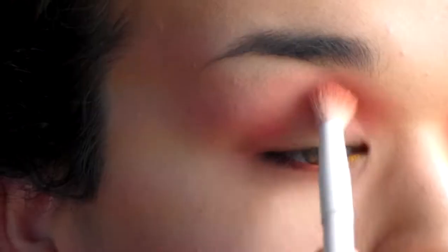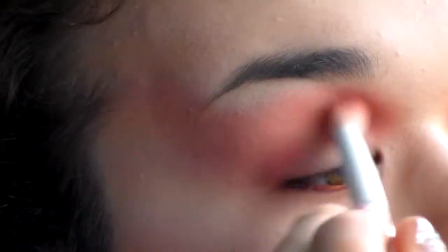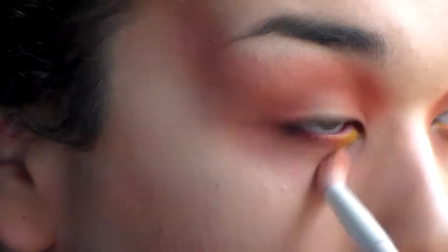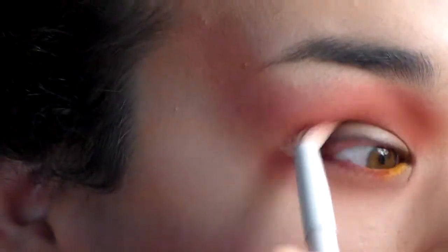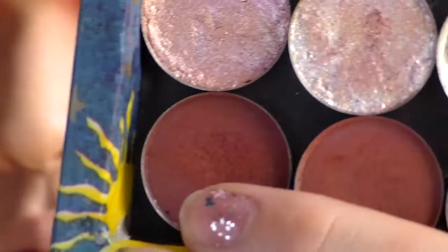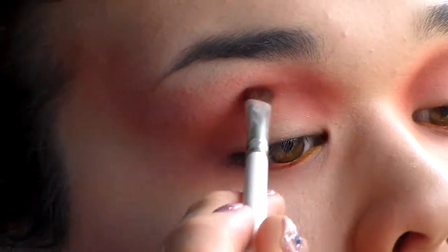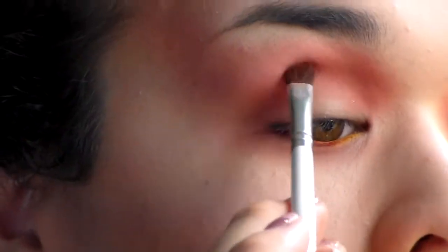Now I'm going in with an orangey-red shadow to continue the depth and shape, blending this onto the lower lash line and creating the most depth in the outer corner. I'm winging it up pretty severely, going through my brow — I wanted it to go up and really meet my temple to create this exaggerated, fairy-esque shape. Now I'm using a brick shadow to create the deepest depth and really carve out this eye shape.